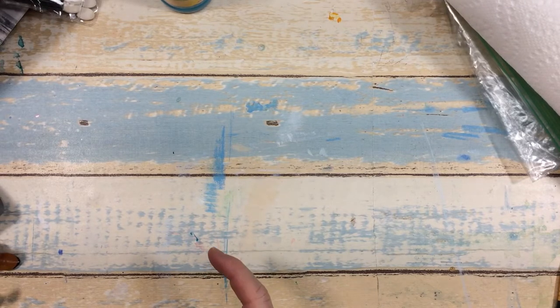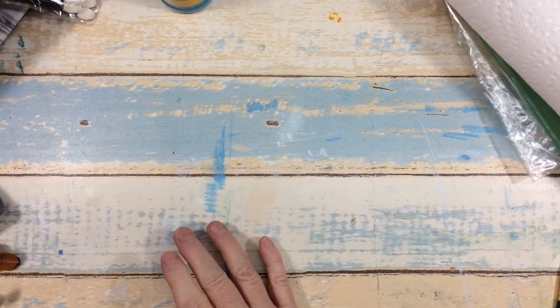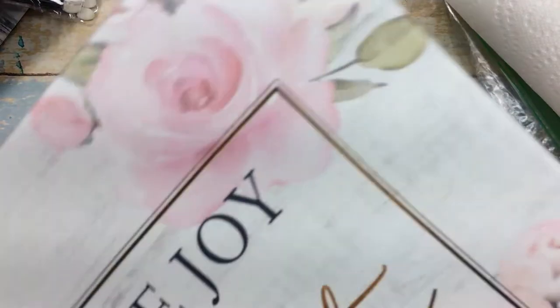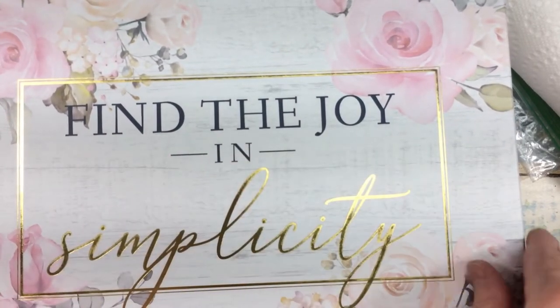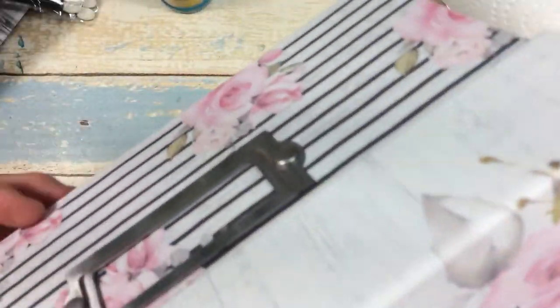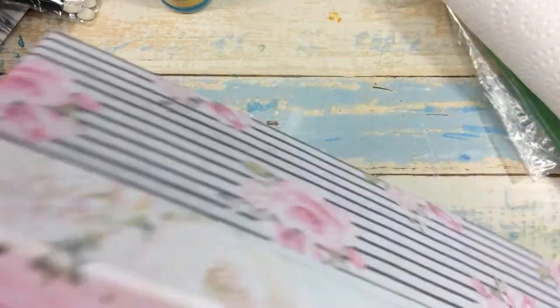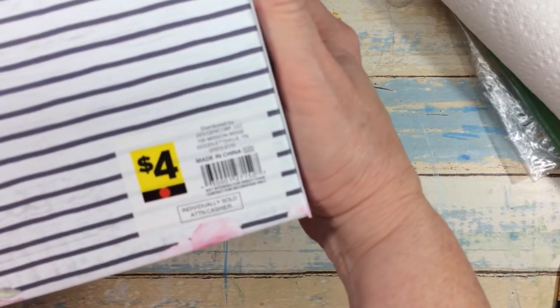Dollar General had 50 percent off their summer items the last couple of days. There I found this storage box — I always like to try to get a new box for storage. I really liked what it said: 'Find joy in the simplicity.' It's lined with a really pretty pink and white stripe, the lid is decorated, and on the side you can label whatever you want to store in there. It was originally four dollars and I only paid two dollars for it.